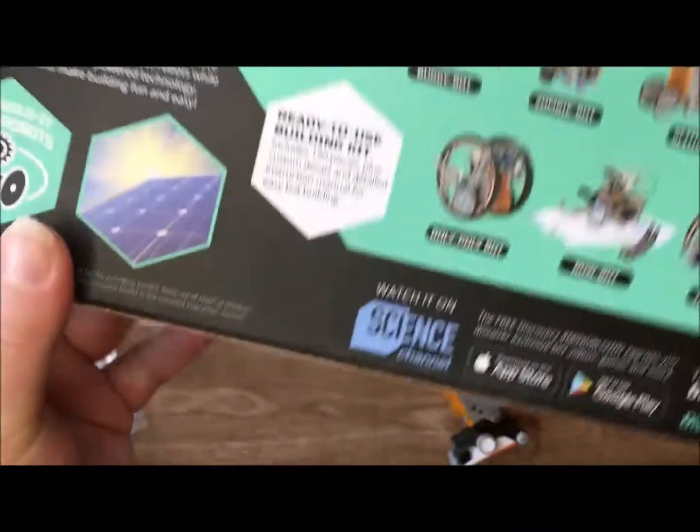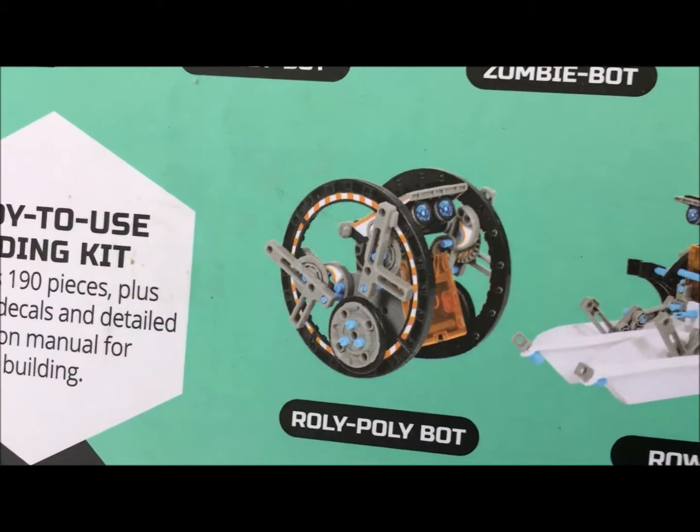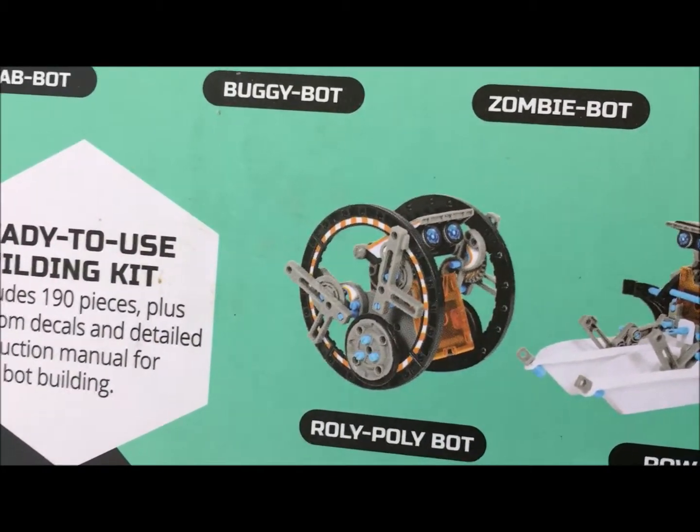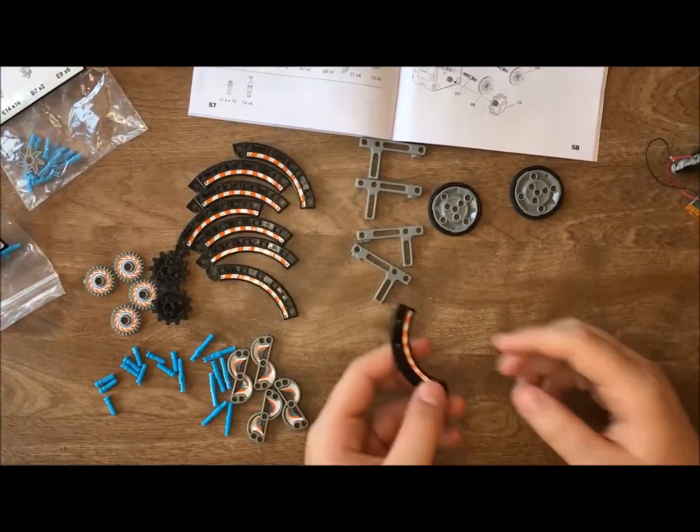For this week's build, we're going to do the rolling robot, the roly-poly bot. It's got little wheels that go around him so he can roll and move. So first thing, get all your parts together.